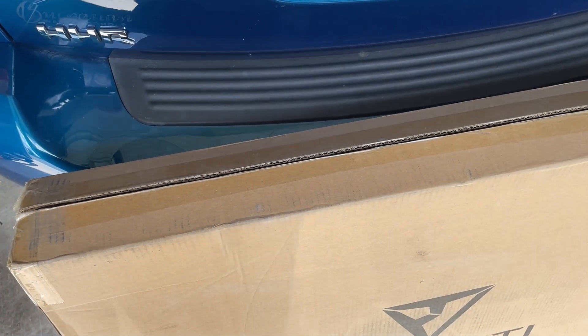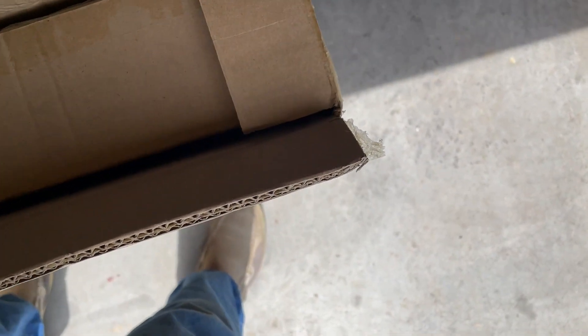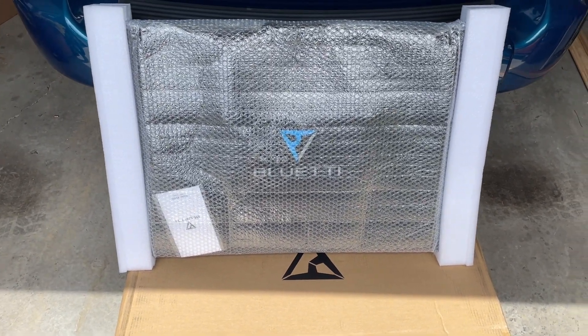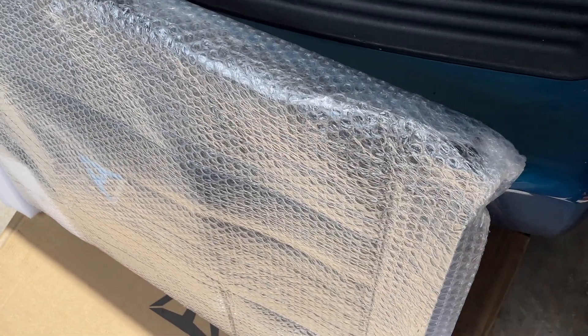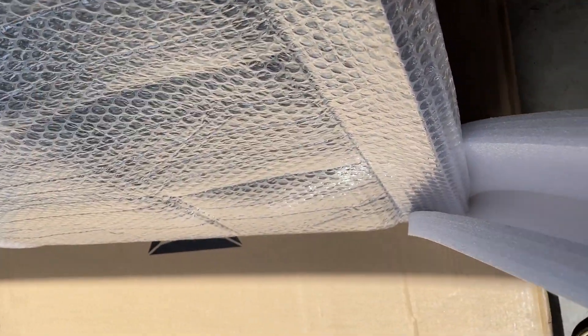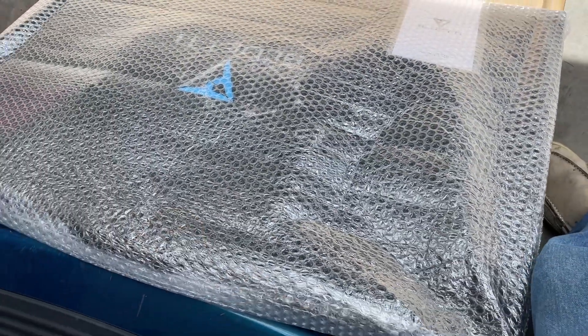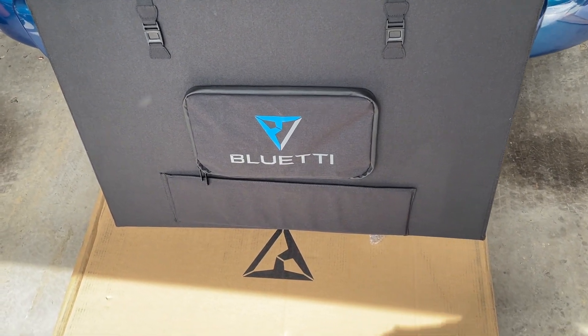That was easy. Very nice packaging — looks like there's another box. Here's what it looks like out of the box before it's completely unwrapped. Very well packaged. Taking the bubble wrap off — here's the Bluetti panel with everything off of it.